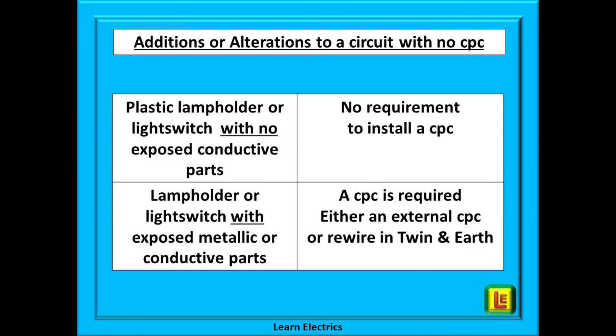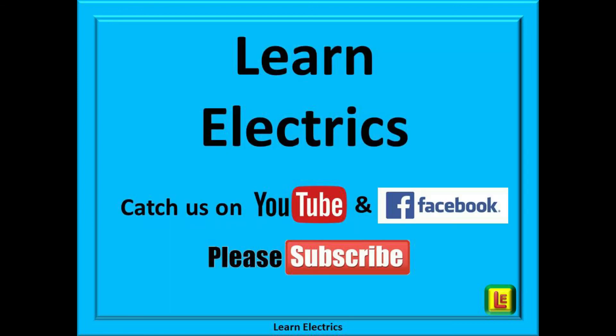Hopefully that has answered the most common questions on this subject and you have added more knowledge to your mental toolbox. Thank you for watching this video from Learn Electrics. This is just one of our videos on tech tips for electricians and help videos for householders. We publish videos every week — if you click on the subscribe button below then you will not miss our next video. Clicking subscribe also helps us. You can find us on this YouTube channel, Learn Electrics, and also on our Learn Electrics Facebook page. Thank you once more and we look forward to seeing you again very soon.